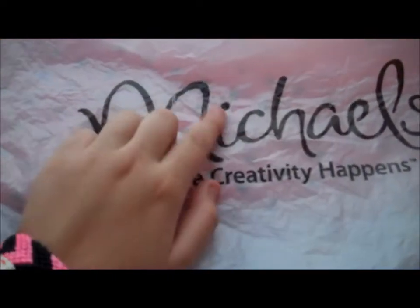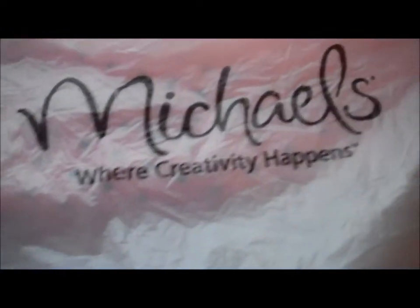Hey guys, today I wanted to show you what my parents got me from Michael's for Valentine's Day. I'm only posting this video because a bunch of other people post like what they got for Christmas, but I never really do that because I just think it's kind of weird when people do that. But I just wanted to make a video because I haven't posted one in a while, so it's like Valentine's Day.